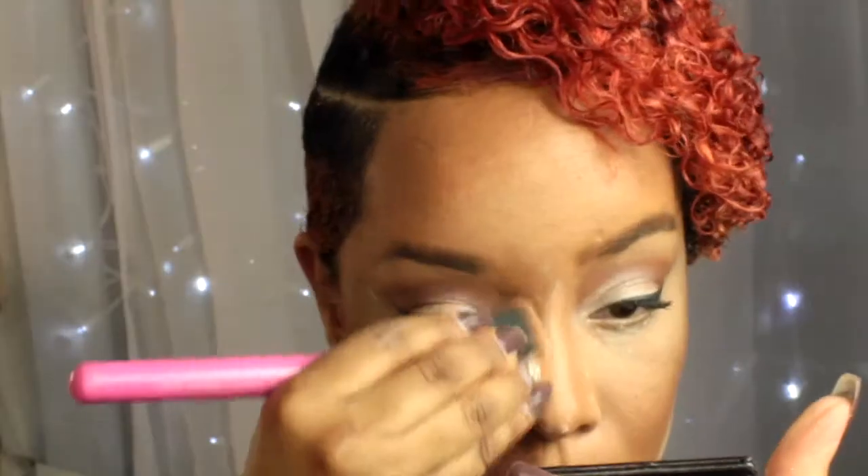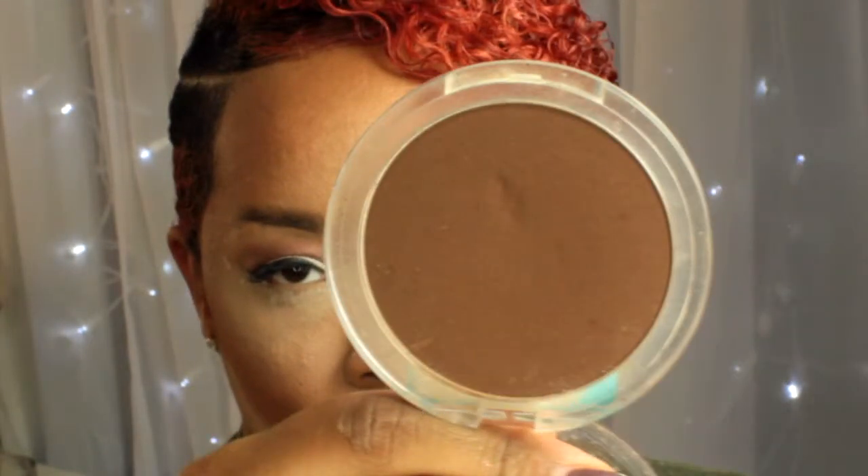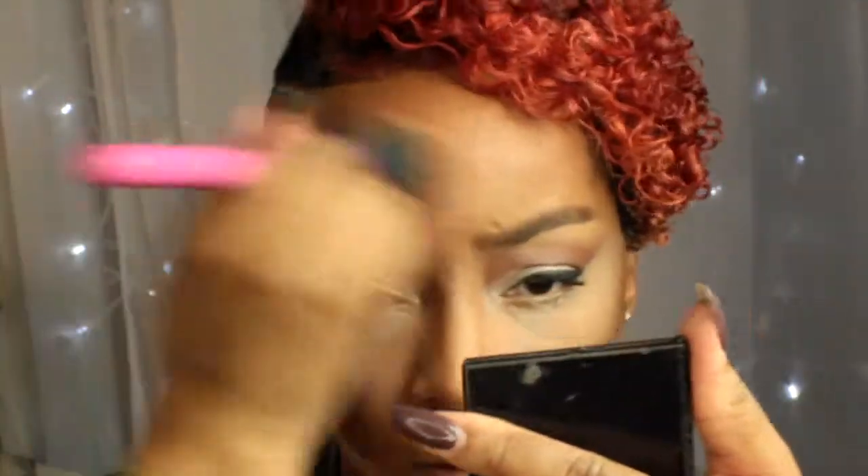Next I'm going in with my Ruby Kisses No More Blemish Powder in Chestnut and I'm just going to apply that to my contour to set it. Then I'm going to grab my Ruby Kisses Mineral Powder in Ebony to add more definition to my contour. As you'll notice, everywhere I put a cream I added a powder to set it so that it doesn't move.